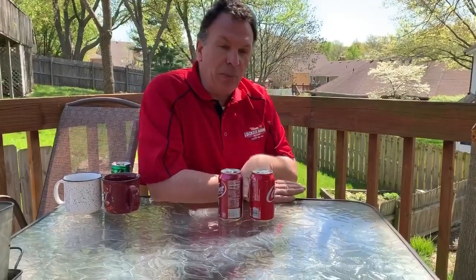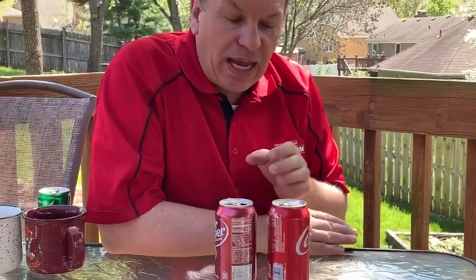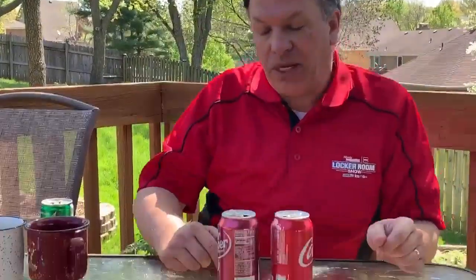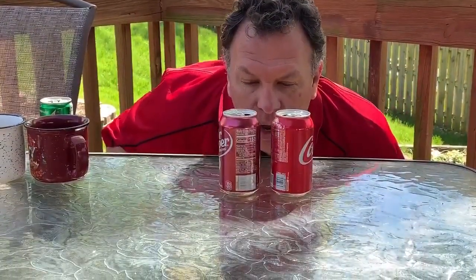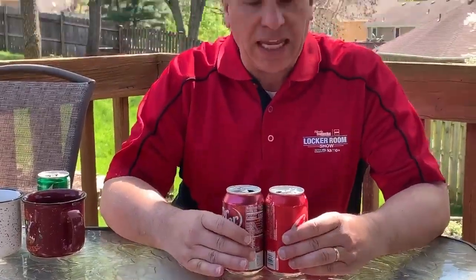Here are two empty soda cans. What I'm going to do is blow between the cans. Now we would think that if we blow air between the cans, that we would spread them apart. Well, here's where Bernoulli's Principle comes in. Watch what happens. So they came together — we created an area of low pressure and the cans came together. They spread back apart as soon as I stopped blowing and the air went back to static or high pressure.